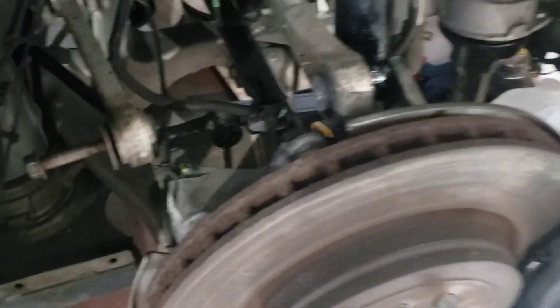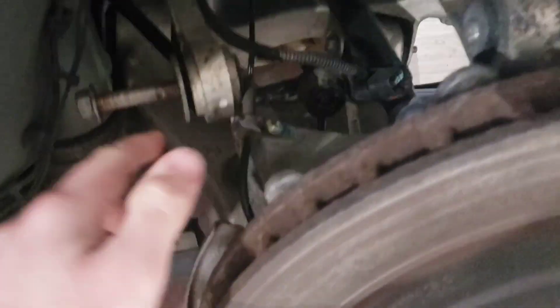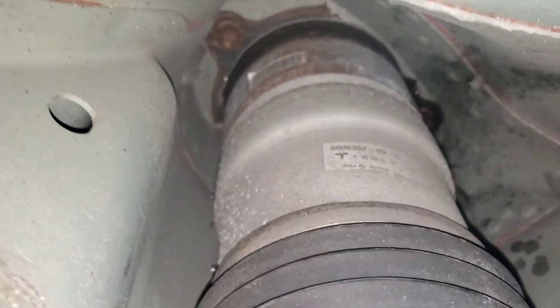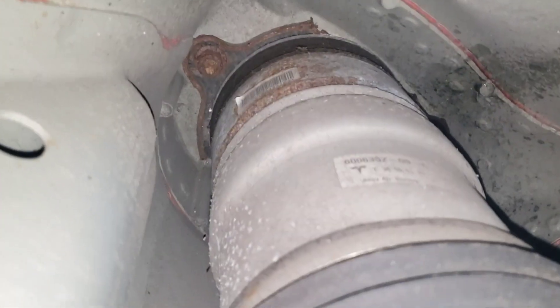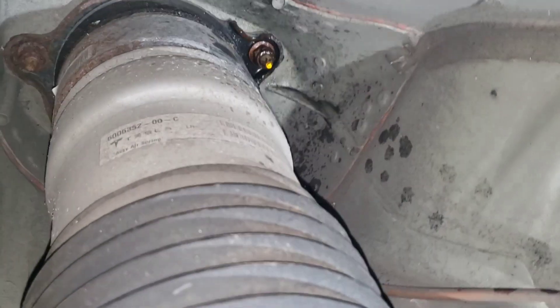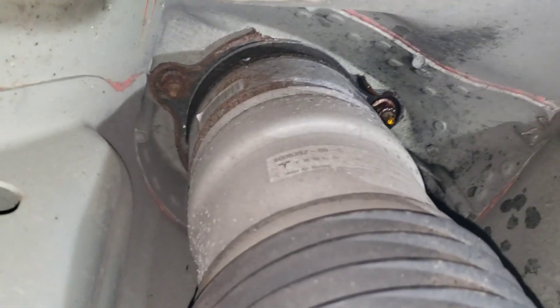We've got the main bolts out — this left one, center, and the one for the shock. Looking up at the top part of the strut, there are three main bolts that need to come out: one, two, and then three back there. Since it is an older model, they are pretty rusted, so try to spray them with PB Blaster if possible.